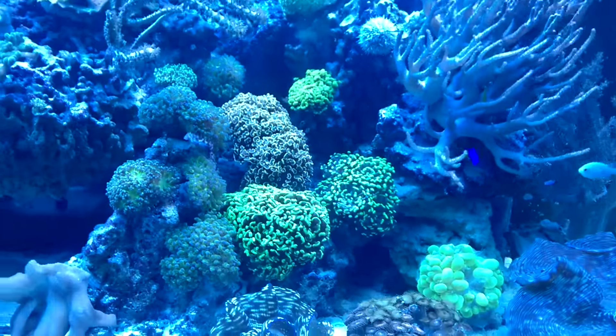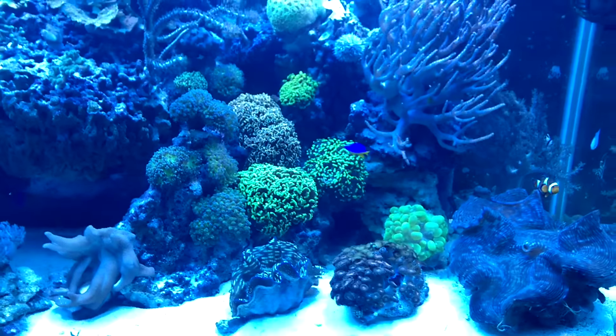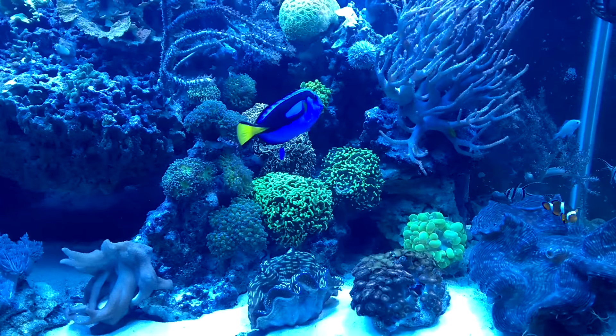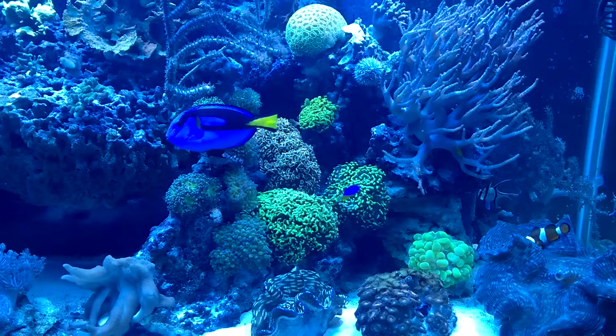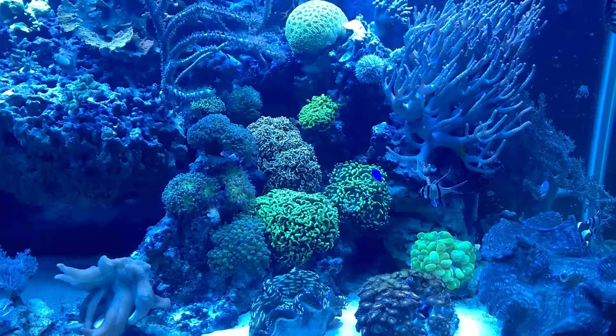One thing I did for my new aquascape was I built this hole here. If you remember in the past I was having problems with my gold hammer kind of getting beat up by the current. I built that hole just for him and look how open he is. I've got tons of flow now.